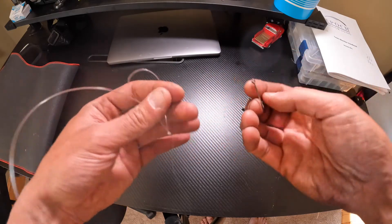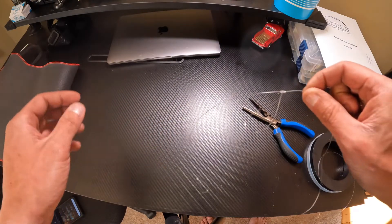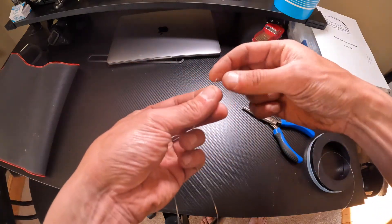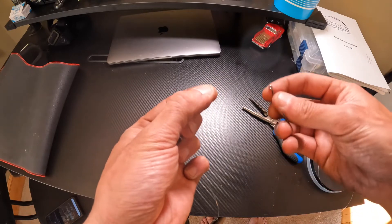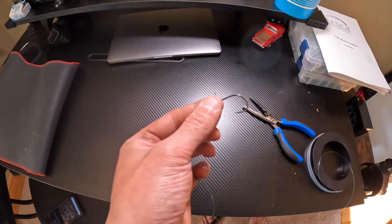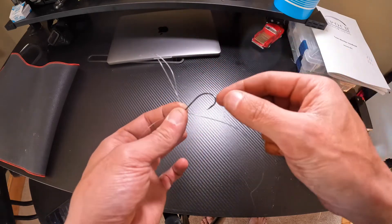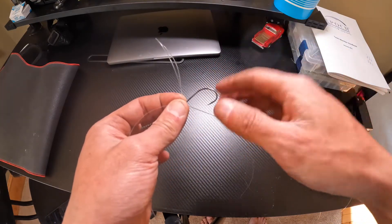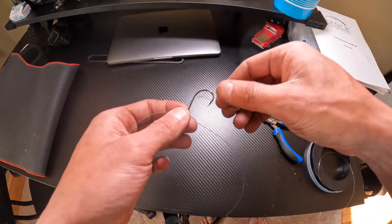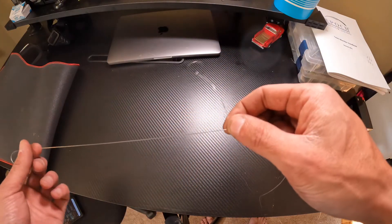Grab your hook and note which side is the shorter end where the sinker will be going, because you want the hook to point out since you're pulling up. Grab the dropper loop, pinch it so it fits through the eye of the hook, feed it through the eye, then face the hook bow up toward the leader where the rod will be, put the hook down through and pull — that's it, it's secured.